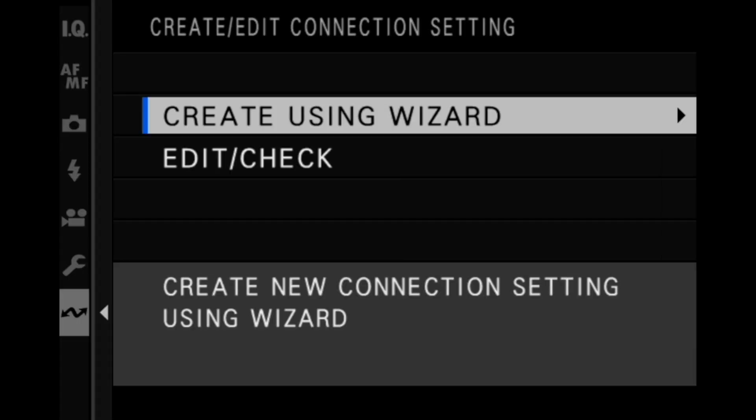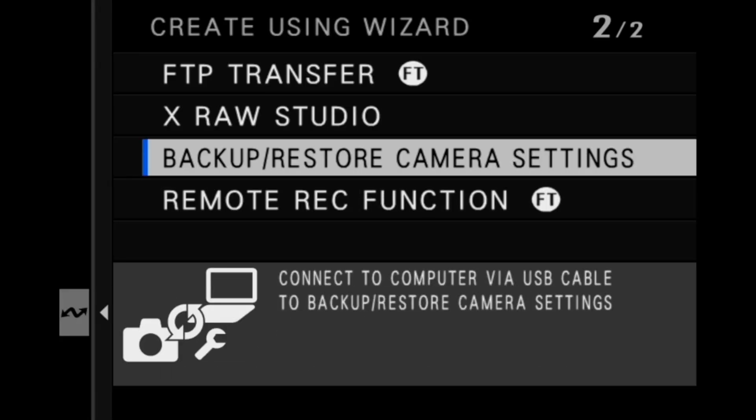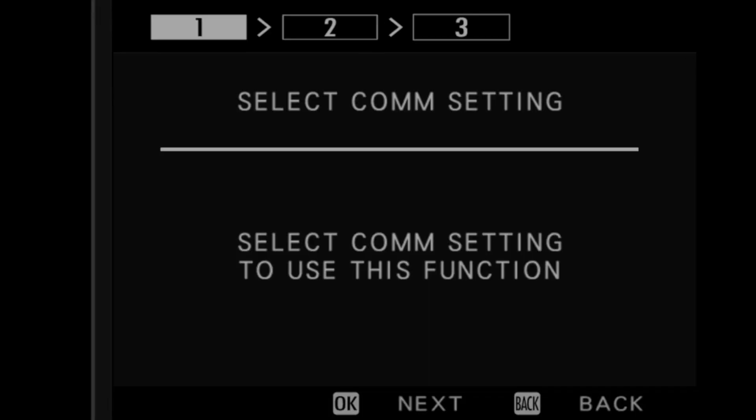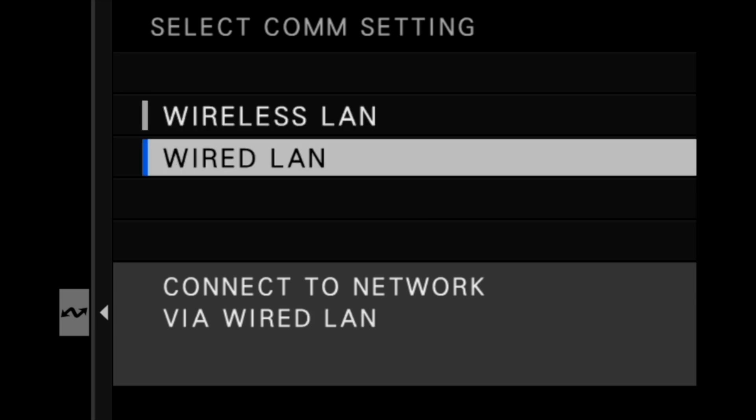Select Create Using Wizard, Remote REC function, Create New, and then press Menu OK to proceed with the COM settings. You can select the type of connection you want to use. Wireless LAN will allow you to connect to a local WiFi connection.